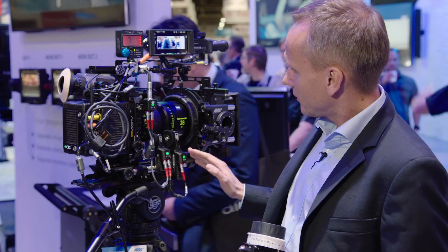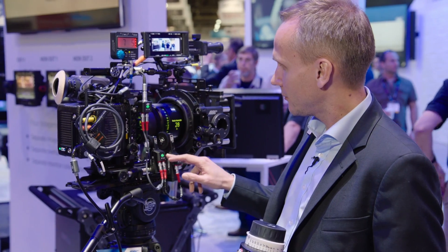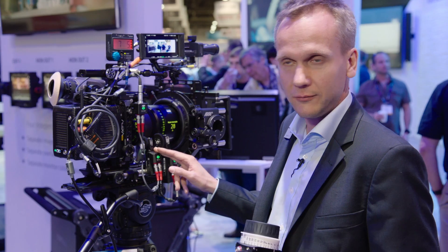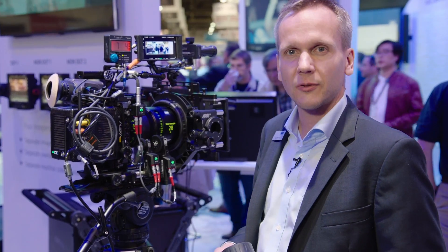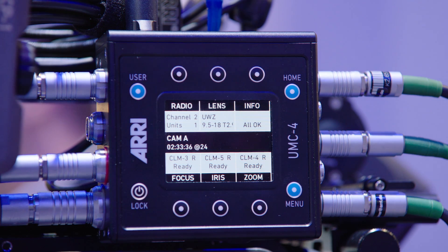You can use the Cephas Plus, of course, directly connected to the Alexa Mini. You can combine it with the Cephas Mini motor if you like to, but you can also use it with the active motor controller AMC1 or the universal motor controller UMC4.